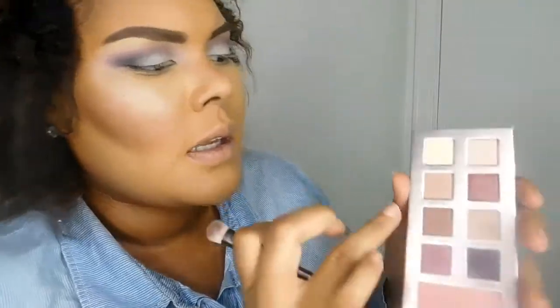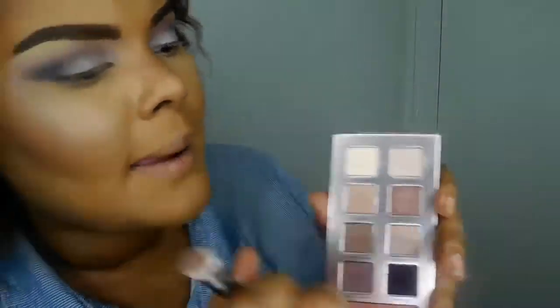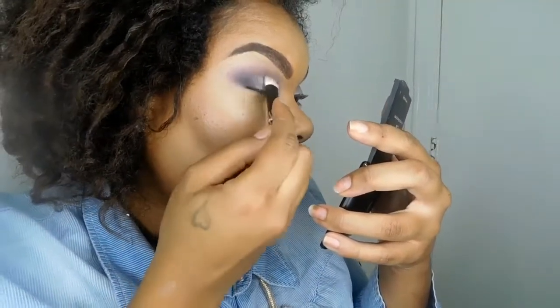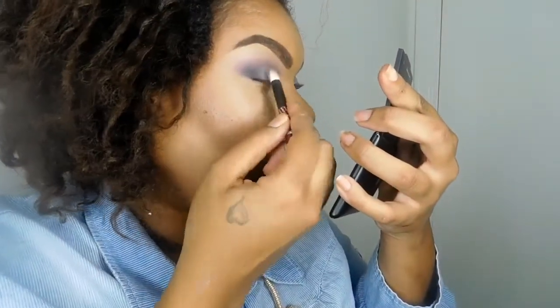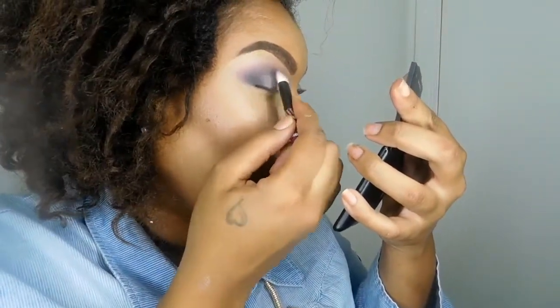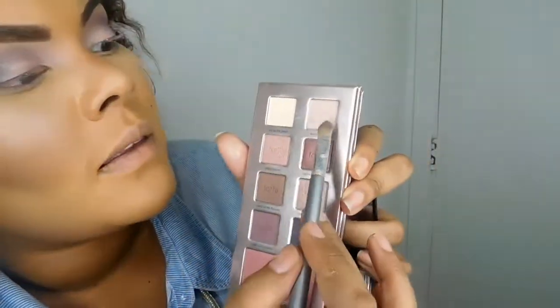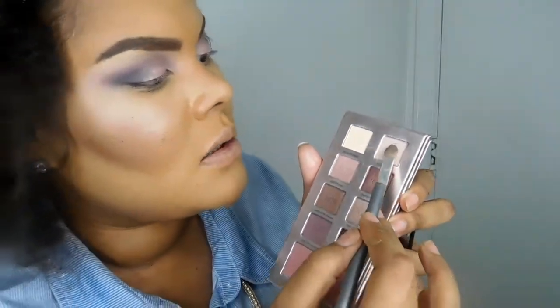I wasn't fully satisfied with that color, so I decided to take the color Glitzy Blitzen and place it over Joy to the Pearl. I wanted some more of a pinky-purple-browny undertone, and I didn't think Joy to the Pearl worked as well on its own. So now I'm blending those two lid colors together.